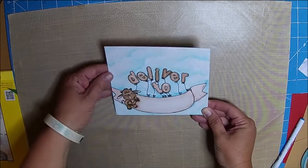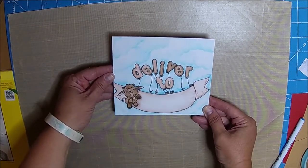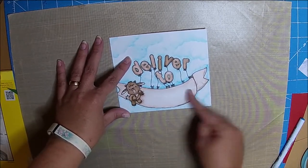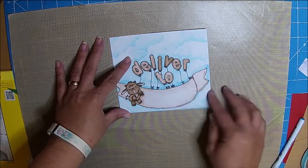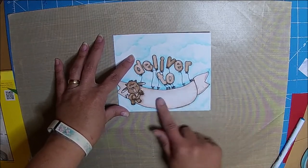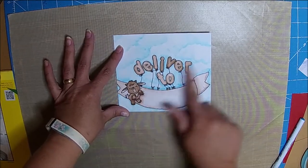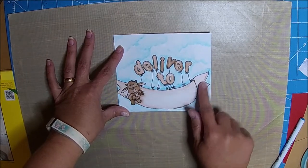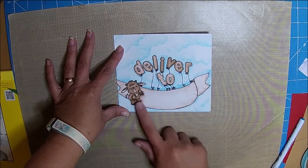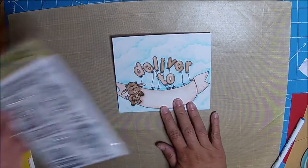I made this really cute envelope, and I didn't put an address down here yet, because I'm going to send it to someone who I don't have their permission to show the address. But I just wanted to show you guys this. This little guy is from our stamp set, Stinkin' Cute.